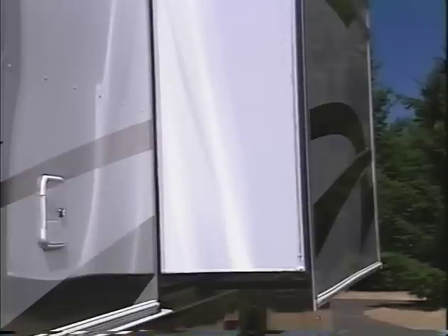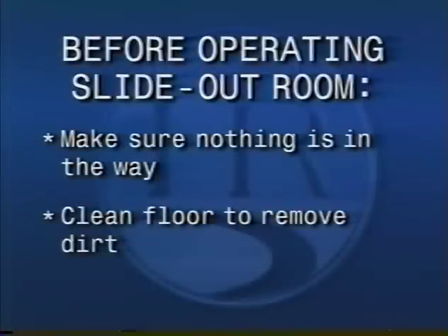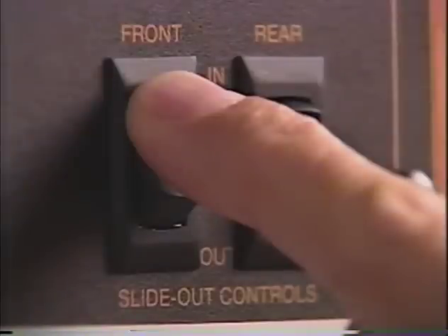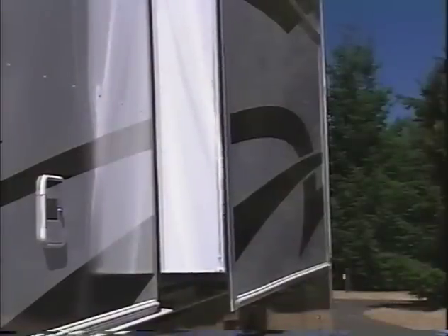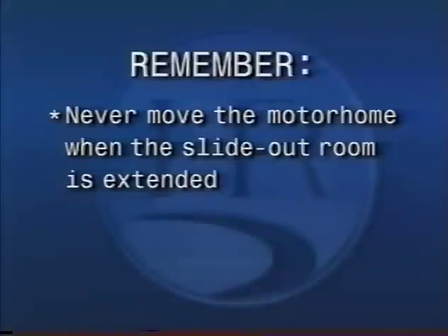Now you're ready to level your coach. When you're ready to retract the slide-out room, make sure there's nothing in the way and that the floor is clean, as dirt and grit can damage the floor. Press and hold the switch in the in position. The slide-out room will slowly move in. To stop the sliding room before it reaches the full in position, simply release the switch. To continue the room movement, push and hold the switch in. The motor will change tone when the slide-out room is fully retracted, then release the switch. Remember, never move the motorhome when the slide-out is extended.